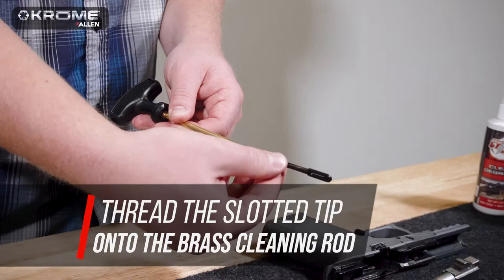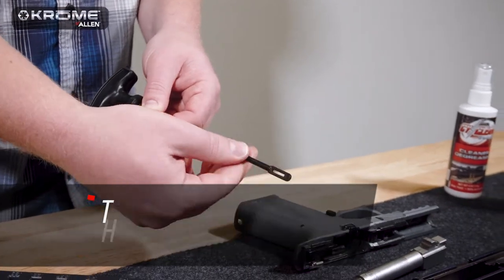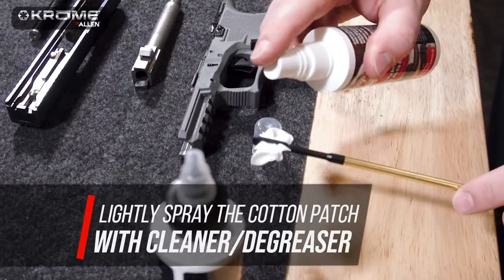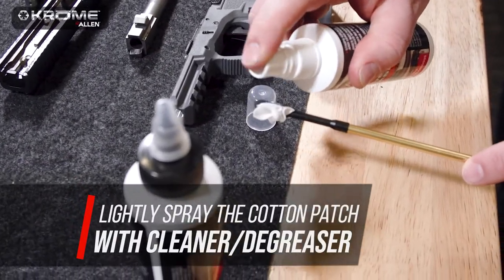Begin by threading the slotted tip onto the brass cleaning rod. Next, insert one of the cotton patches through the slotted tip. Lightly spray the cotton patch off to the side with the cleaner degreaser.